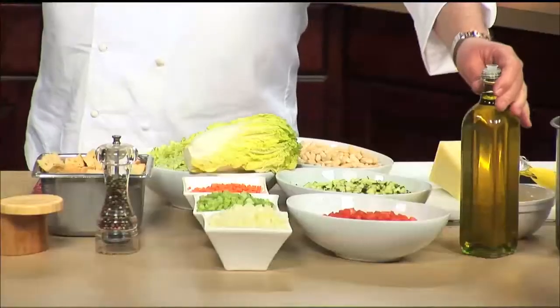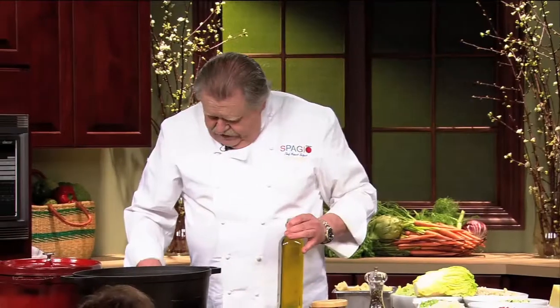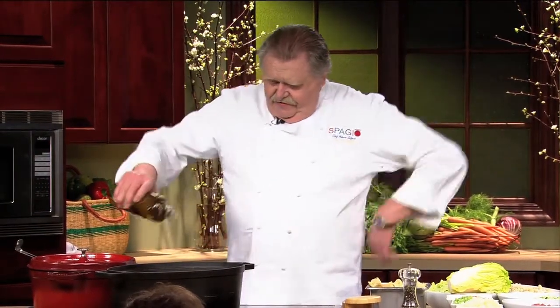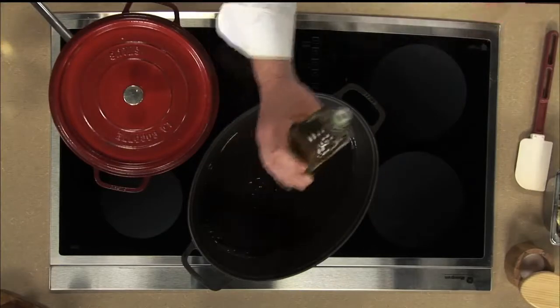I got here a heavy soup pot, let me heat it up a little bit. Olive oil — and that's what we got in Tuscany plenty. So we start with olive oil. I like butter and olive oil and all these things, because it's good for my skin.